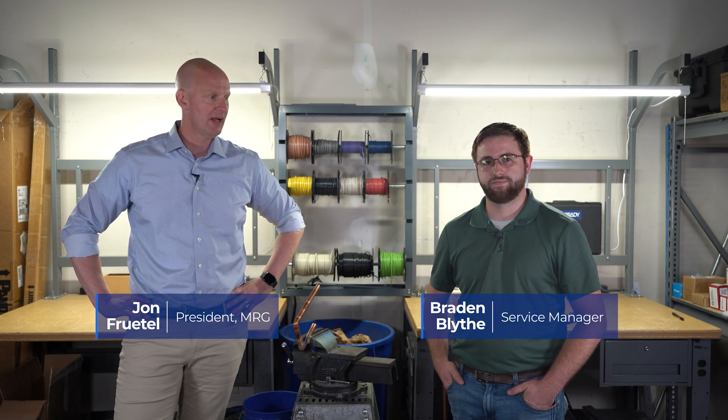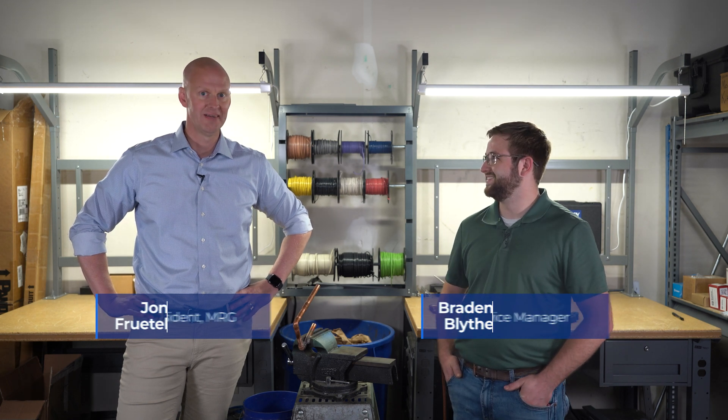All right. Hey, welcome back to Mechanical Pros. Today I'm here with Brayden and we're going to be doing some brazing and soft soldering. Brayden, you ever done this before? More than I want. I only do this for demo and it's always terrible. Hopefully I'll be a good student for you. We'll see if we can make a good brazer and soft solder out of you. Let's dig into it and show me how to do it.